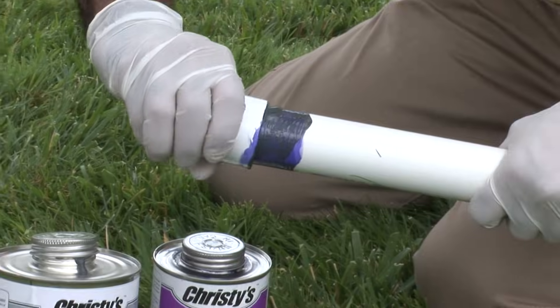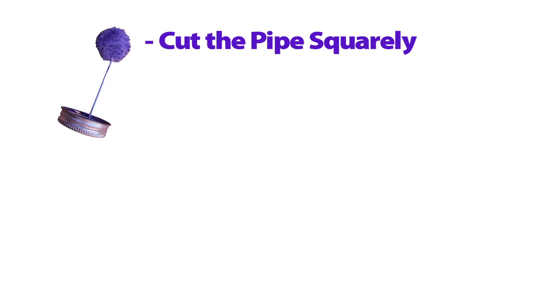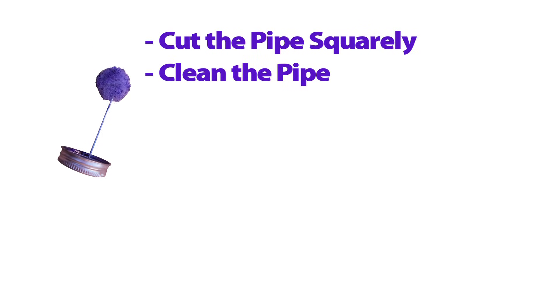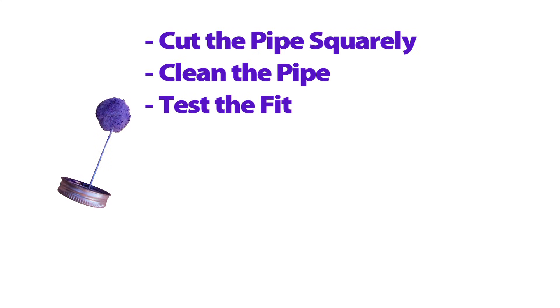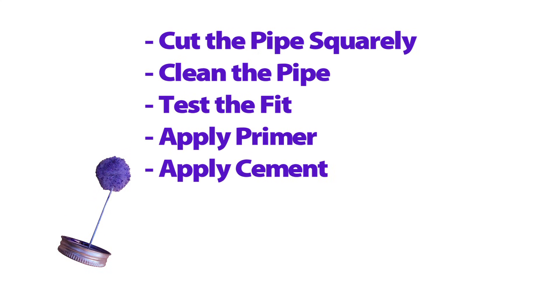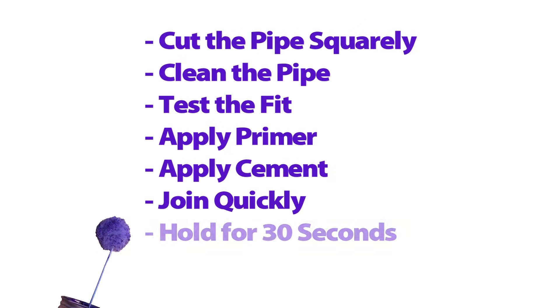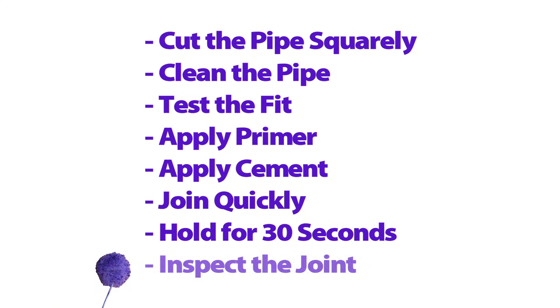Solvent cement joints are easy to make and permanent if you follow the basic rules: cut the pipe squarely and remove burrs, clean the pipe, test the fit, apply primer, apply sufficient solvent cement, join while the surfaces are wet and covered with solvent, hold 30 seconds and allow sufficient cure time, and inspect the joint.